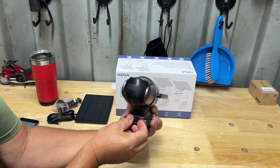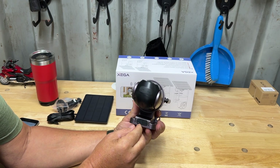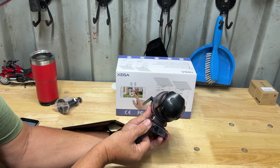On the bottom right here we have our power switch to turn it on, and on this side we have our DC in, which is where you connect your solar panel via the USB-C cable.